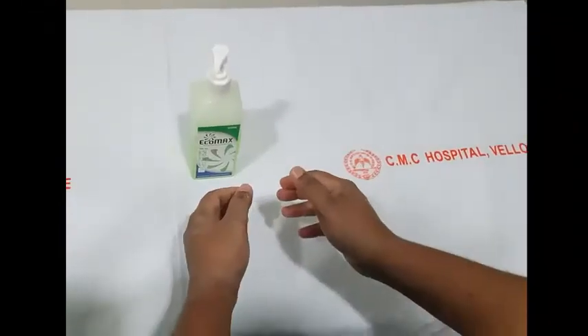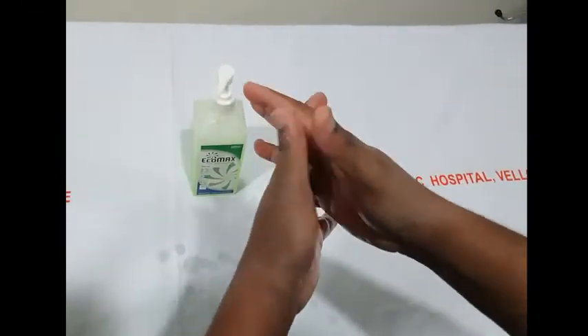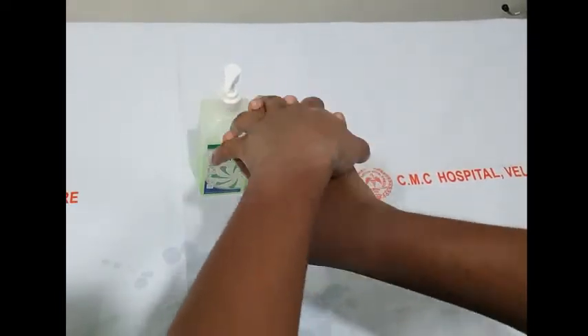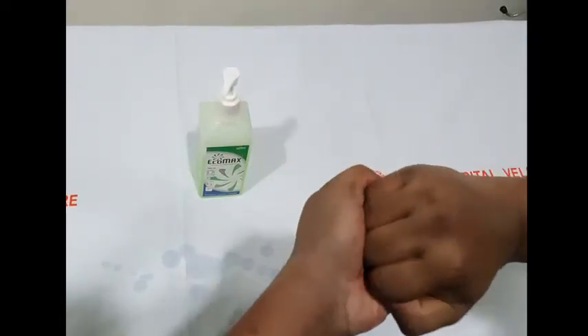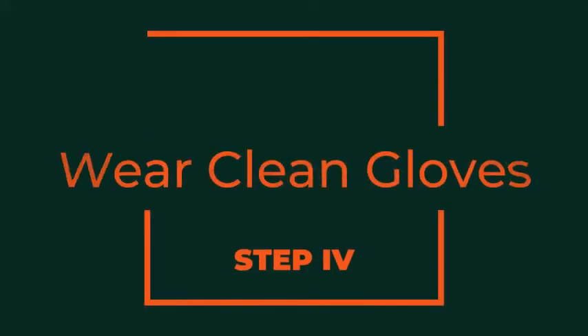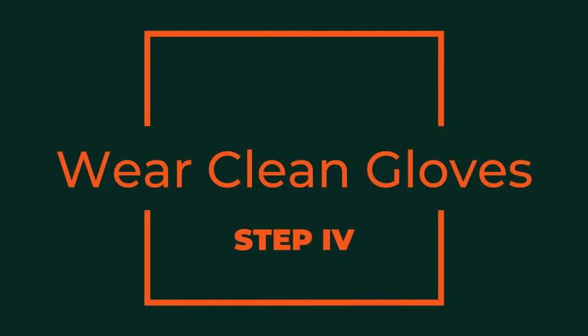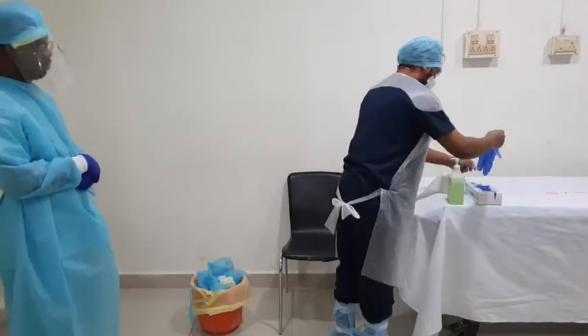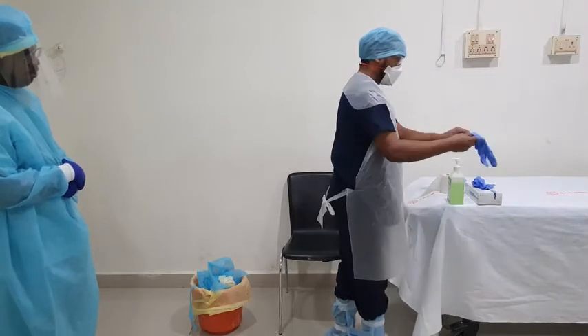If your hands get contaminated during this step, immediately use an alcohol-based hand sanitizer. After removing the first pair of gloves, wear a new pair of clean gloves.